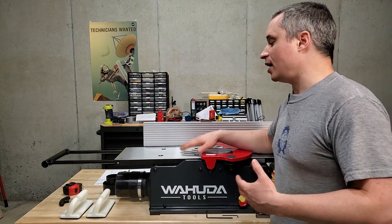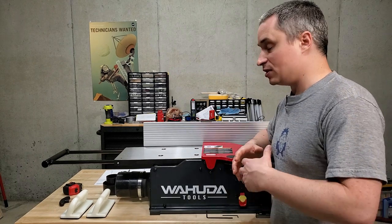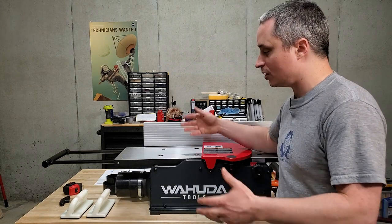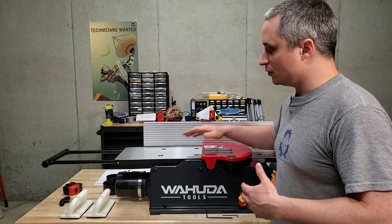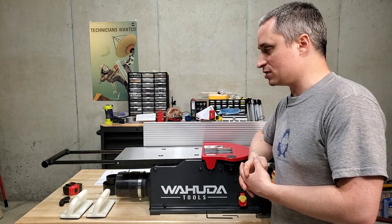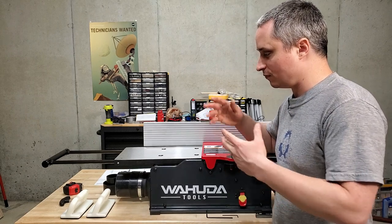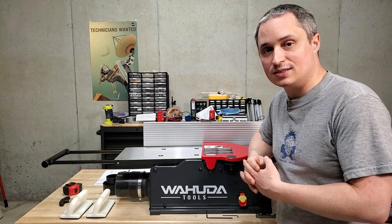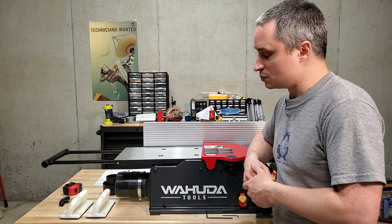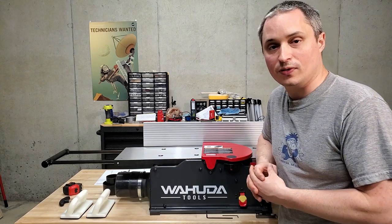So far I'm pretty happy with this jointer. It's performed well for what I've tried to use it for. I do plan on improving accuracy by getting rid of the extension wings and adding proper in-feed and out-feed support tables to increase the capacity of stock I can get flat. But 25 thousandths of an inch over 6 feet is pretty good, considering the in-feed and out-feed tables are quite a bit shorter than that.